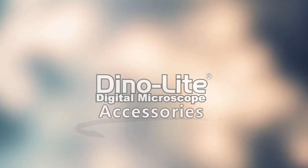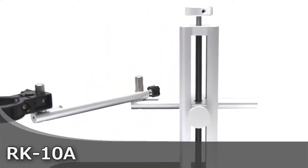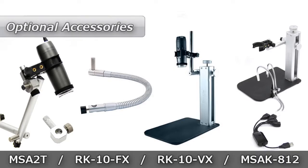In this video, we will go over some of the optional accessories of the RK-10A stand for DinoLite microscope cameras. The RK-10A is a stable tabletop stand that features precise fine focus adjustment and an easy-to-use quick release function, composed of stainless steel and lightweight aluminum. All of these accessories are optional for providing additional viewing angles or imaging results.